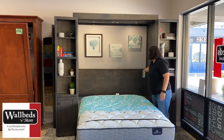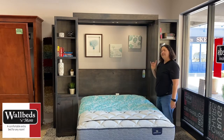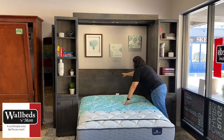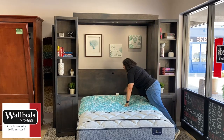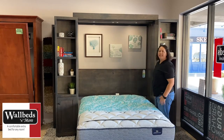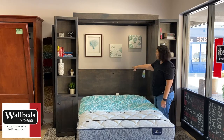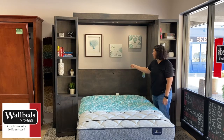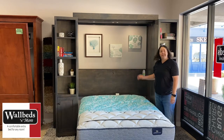Up top you see this support headboard — it provides support to the frame but also houses our USB and LED lighting controls. Here's our switch so that your guests can turn on and off the LED lights for reading or whatnot. Right below it you'll see a USB charging hub with two spots for guests to plug in their devices.